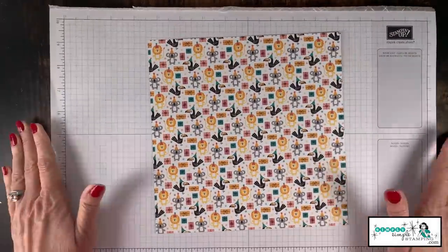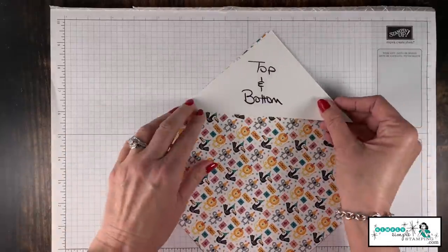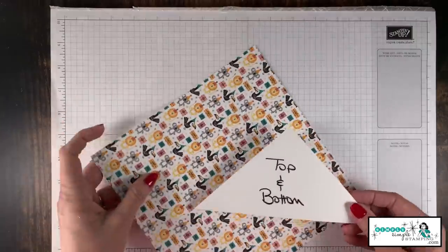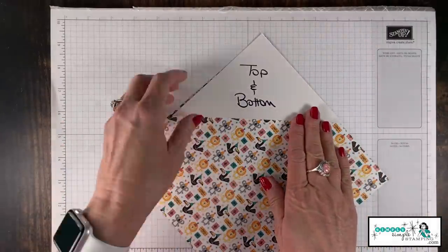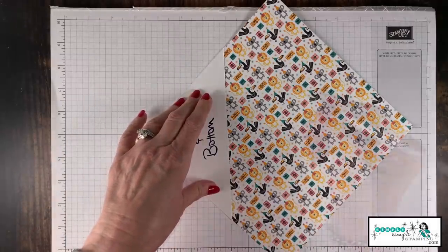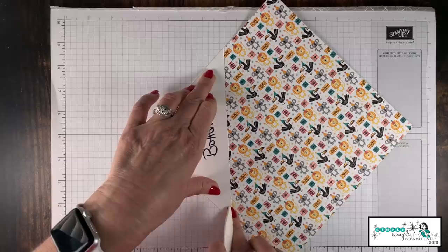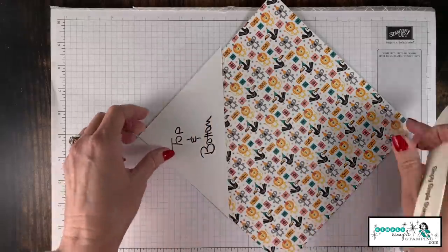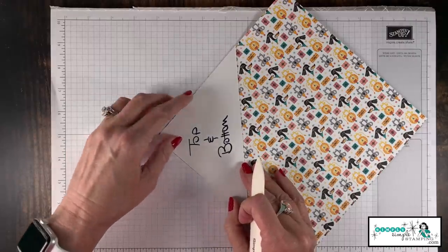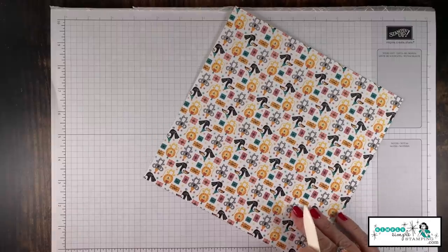I'm going to put my grid paper underneath just because I don't want to damage my table as I do some scoring. I need to decide where I want the top flap — this paper has a pattern on it, so I don't want my little animals upside down. I'll line up that corner right there in the corner of my designer series paper and come in with my bone folder, scoring right along that edge of the template. Then I'll rotate it around and do exactly the same score on the other side. We've done the top and the bottom.